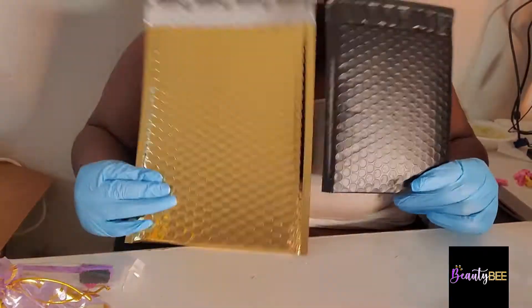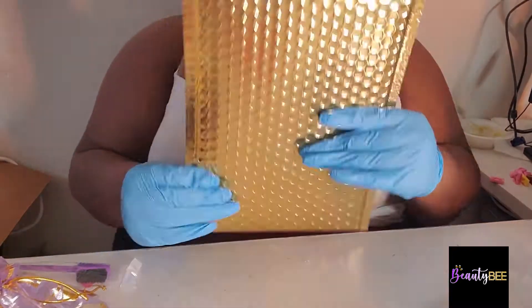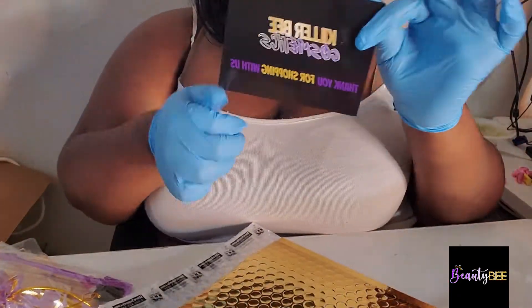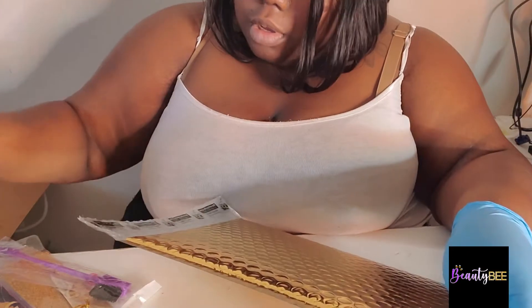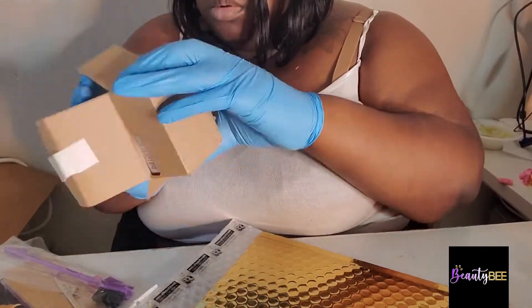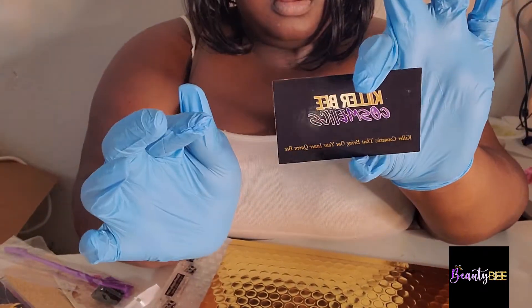So those are the only two things that are small enough to fit in the bags, and I decided to use the gold one because I like how it looks — it's shiny, and the other one just looked a little dingy to me. In this order you're going to get a thank you card just thanking you for your purchase, a discount code for your next purchase, and then a business card. I'm just showing you what they look like.